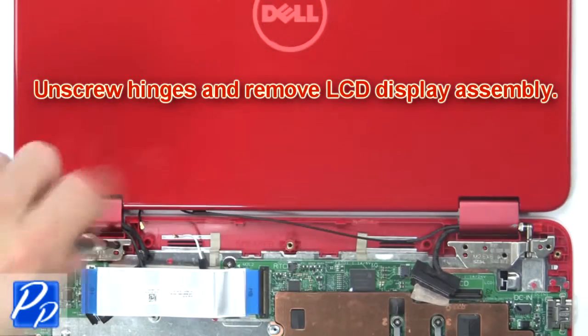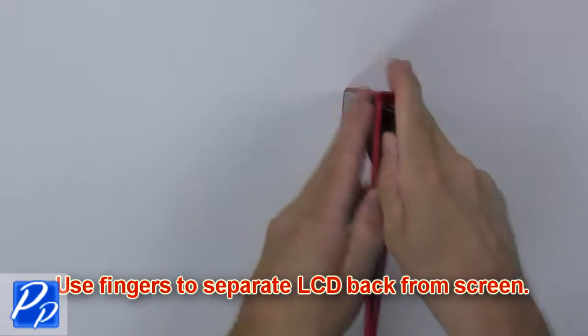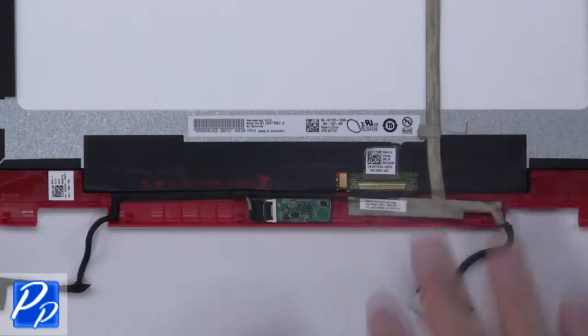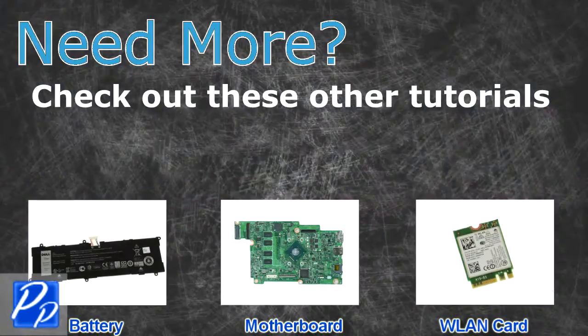Remove the LCD display assembly, then use your fingers to separate the LCD back from the screen. Next, disconnect and remove the sensor board.